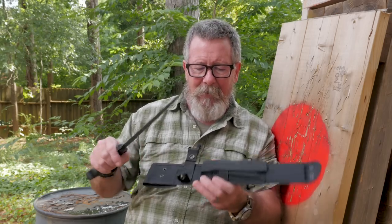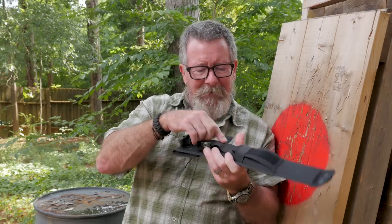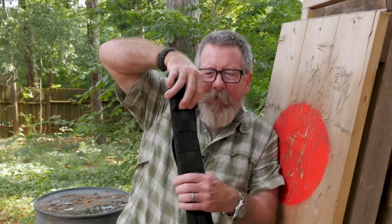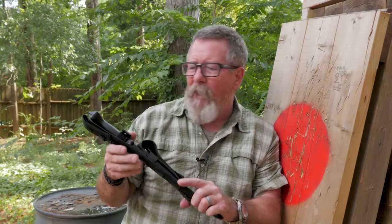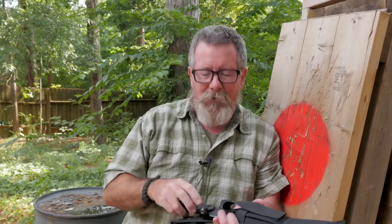I like the sheath - it's really good. I like the fact that it has a built-in place with a plastic liner for a little neck knife. The other thing I really like is that this knife is made in the USA - even though the sheath is made in China, the knife itself is made in the USA, and it's a really solid knife. If you're looking for a big old honking knife that'll get the job done, this might not be a bad one to look at.